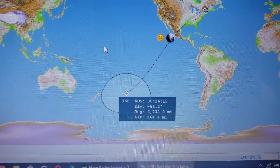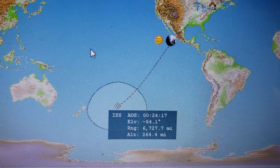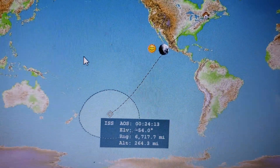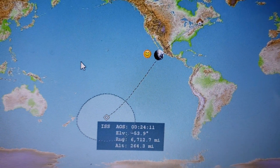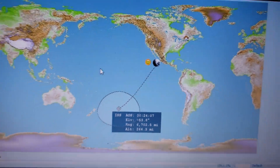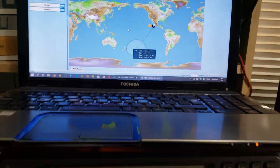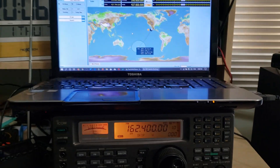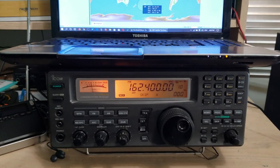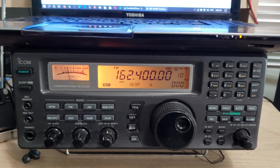As you can see here, in the next 24 minutes I should have an acquisition of signal, and we should hopefully have some interesting decoding of slow scan TV pictures. This is what's coming up as we are going to decode some SSTV.